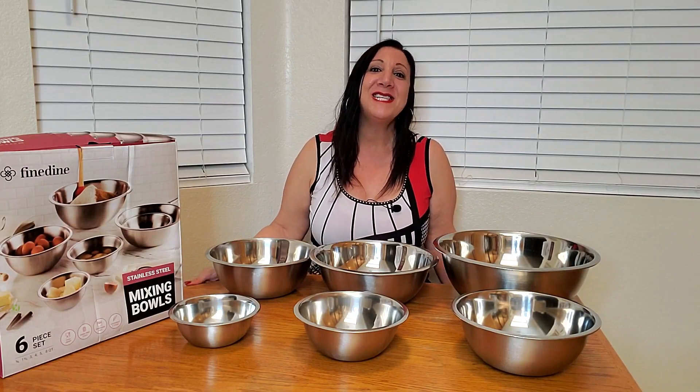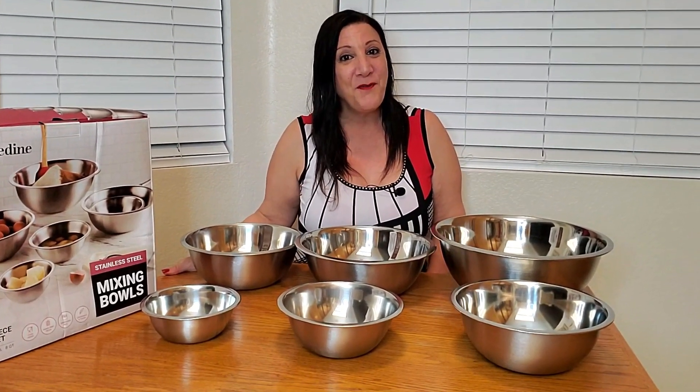Isn't this set lovely? I was sent this from Fine Dine and I absolutely love it. Thank you so much for watching and I hope you found this video helpful.